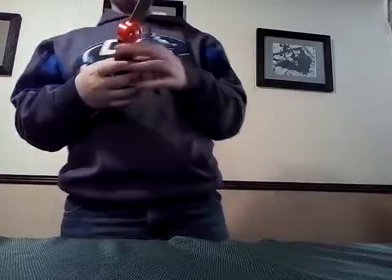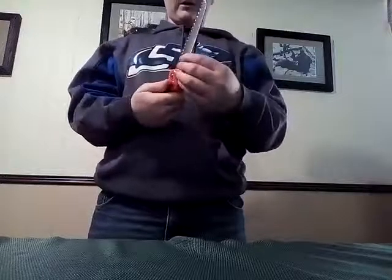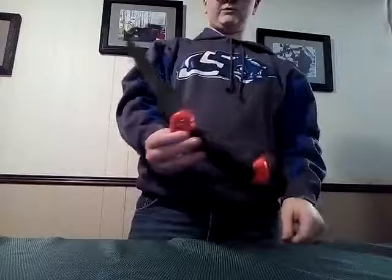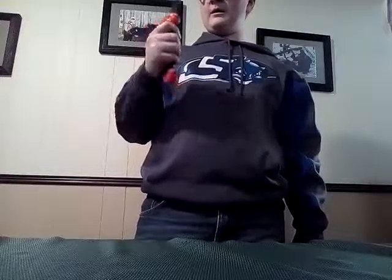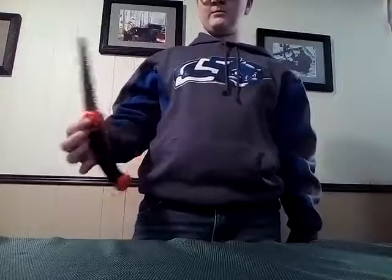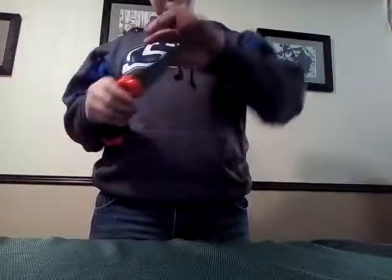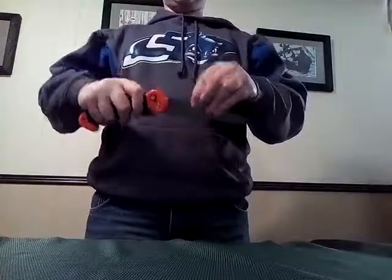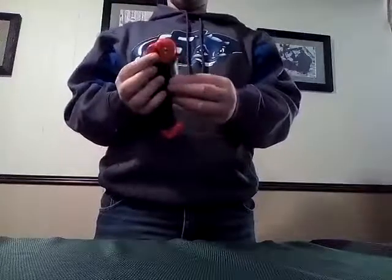Holy cow — something I notice right away is it's pretty hard to get this out and it shakes. The real question is: was this worth my money? Probably could have bought a different one, because it's not the best material. It shouldn't be rattling like that, and it shouldn't be so hard to push in.